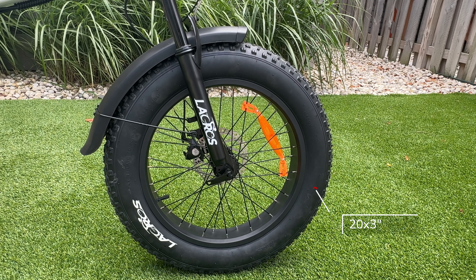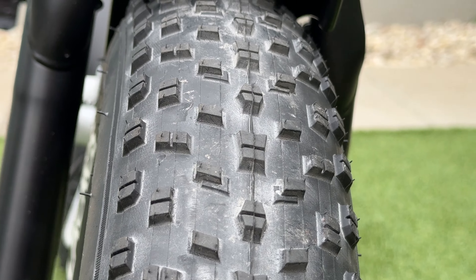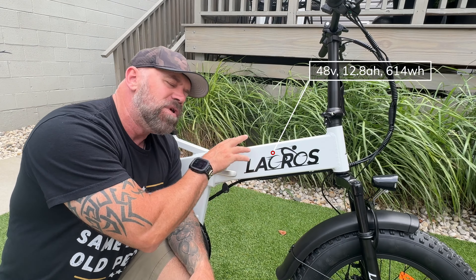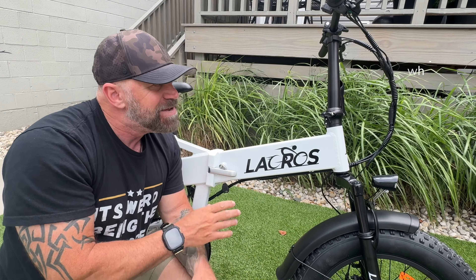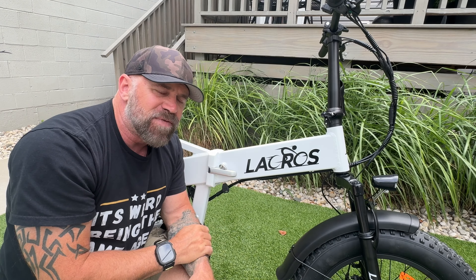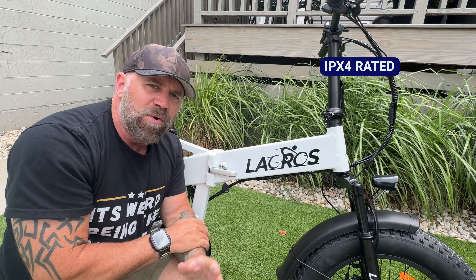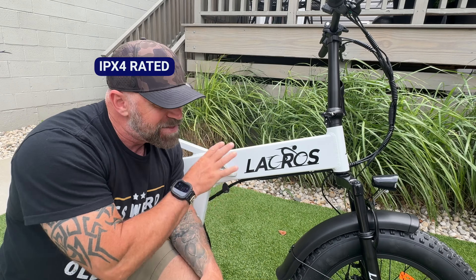It comes with 20 by 3 inch Lacros branded tires with a medium mountain bike pattern and they're puncture resistant. The battery is 48 volt, 12.8 amp hours with 614 watt hours of power. It does not have any UL certification for the bike or the battery, but it is IPX4 rated, so if it rains during this review, the bike and I will be fine.